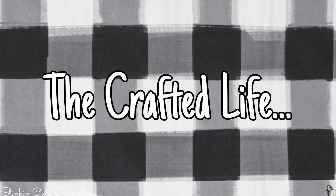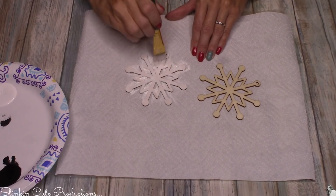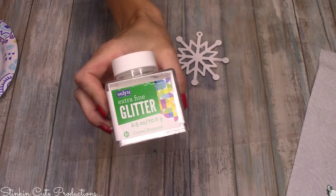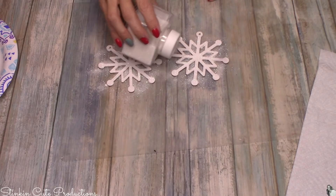I'm starting this DIY by taking some Apple Barrel basic matte white acrylic paint and giving these Dollar Tree wood DIY snowflakes — which came in a five-pack, a great buy — a couple coats of paint. Before the second coat dries, I'm going to take this opal essence glitter, which I got at Walmart, and sprinkle it on the snowflakes while the paint is wet. This saves a step because the glitter will adhere without needing Mod Podge.